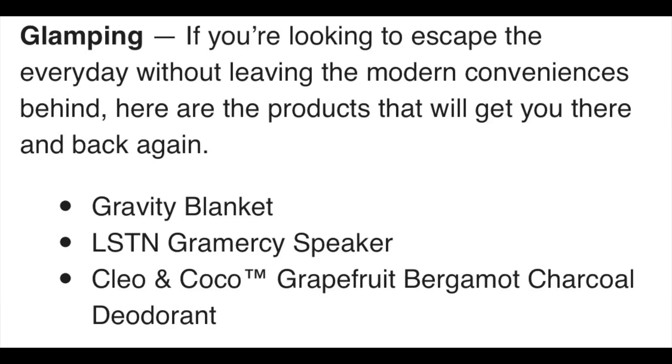The next section is 'Glamping.' It has a Gravity Blanket — I'm assuming it's the original, which goes for about $250 to $260. I'm not sure what kind of discount they'll give, but I've definitely been wanting a gravity blanket since they're supposed to help you sleep so well. Then there's the LSTN Gramercy Bluetooth Speaker, retailing for $129.99 — again, it depends on what the discount will be, and there aren't many reviews. Lastly, Clio and Coco Grapefruit Bergamot Charcoal Deodorant at about $18. There are some pretty good reviews — around 4.7 — but that's on a different scent since the grapefruit scent isn't posted yet.